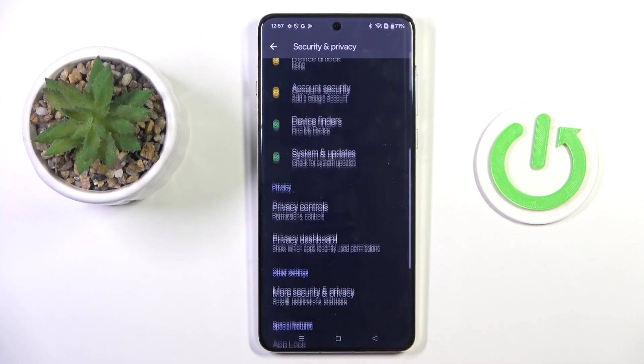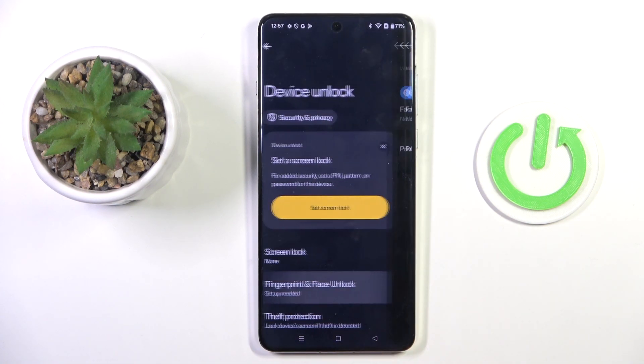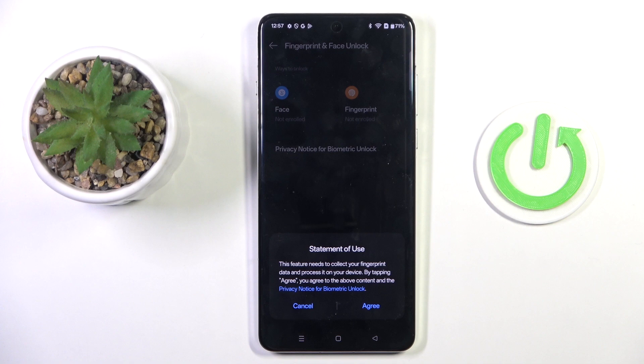security and privacy, and scroll down to device unlock. Select fingerprint and face unlock, and now just click on fingerprint to add it.